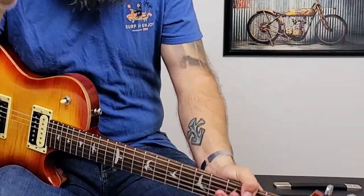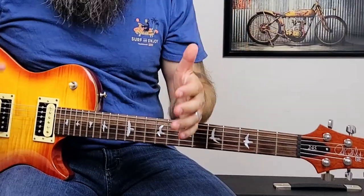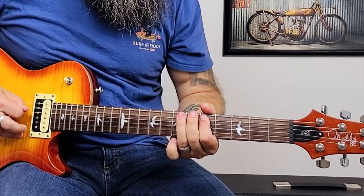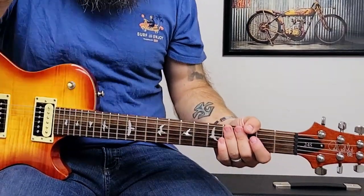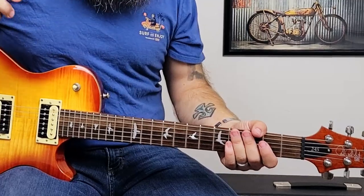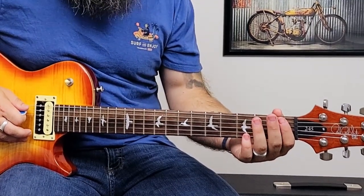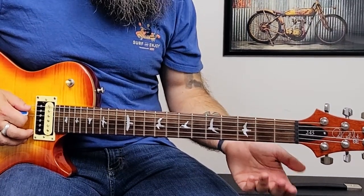If you hung around this long I really appreciate you for it, and I'm going to throw in a bonus: it's the end solo of Hey Joe, the Jimi Hendrix version. This is a super cool lick on two strings — the low E and the A string — and it sounds super cool. We start off on the third fret of the A string, then pluck the low E open, first fret, second fret, third fret. All together that's the first phrase.